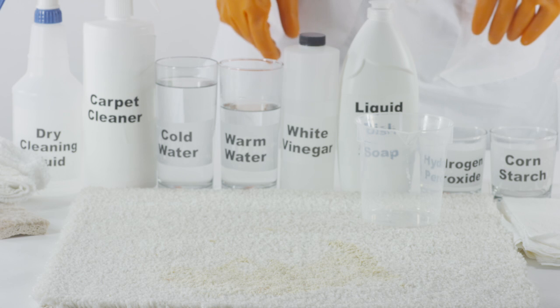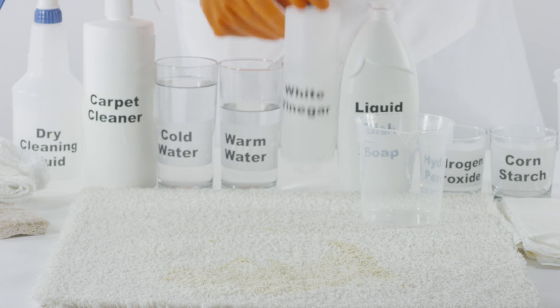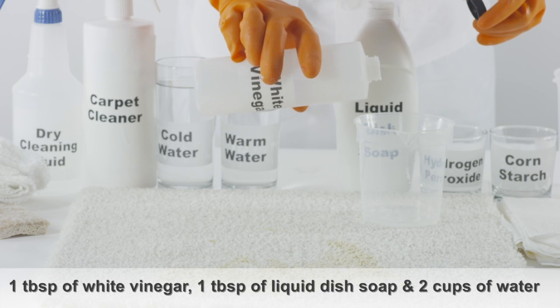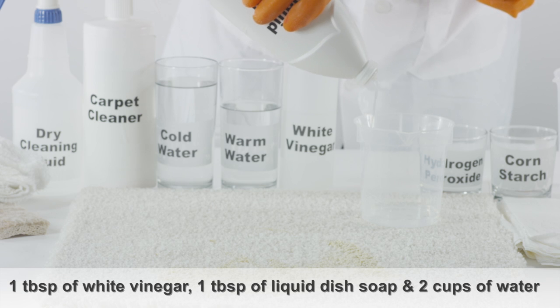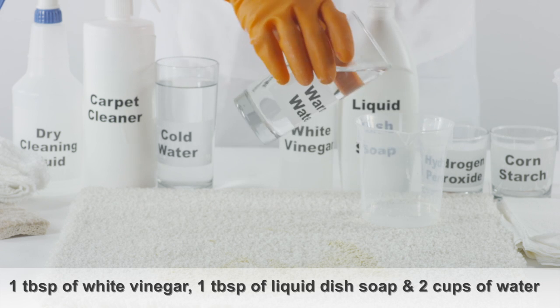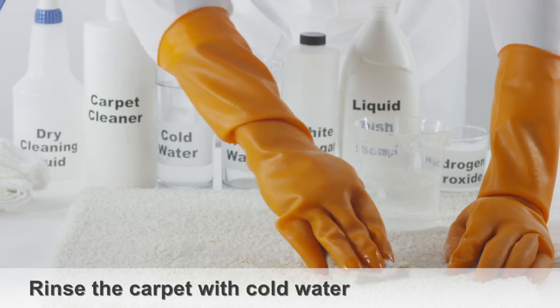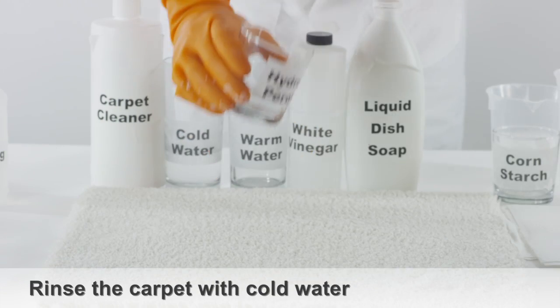If you do not have dry cleaning fluid handy, or still see some remnants of the stain, mix 1 tablespoon of white vinegar with 1 tablespoon of liquid dish soap and 2 cups of warm water. Sponge the stain, then rinse the carpet with cold water to remove the solution.